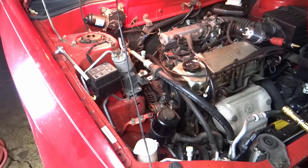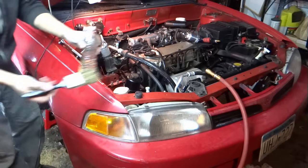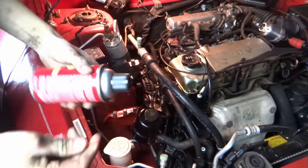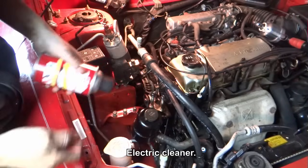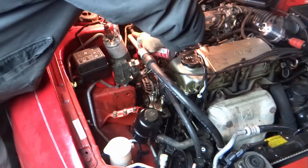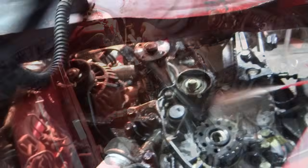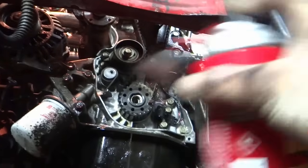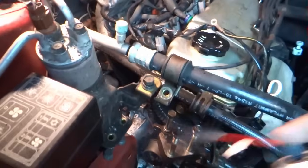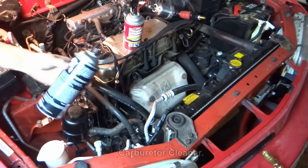Okay guys, I'm about to clean this up a little bit here. I have a brush and gasoline. I got electric cleaner for my alternator since I already soaked it with the gasoline. I'm just going crazy with this thing.